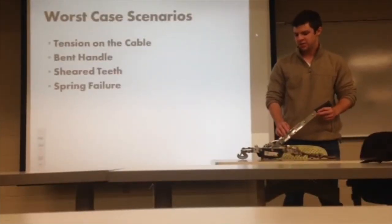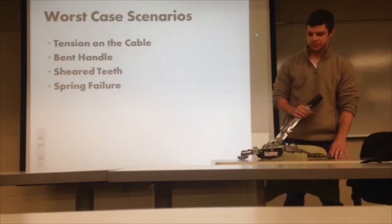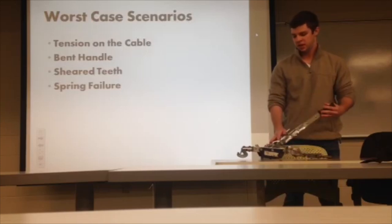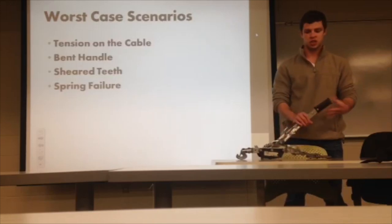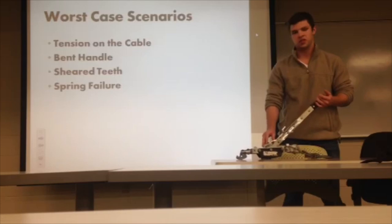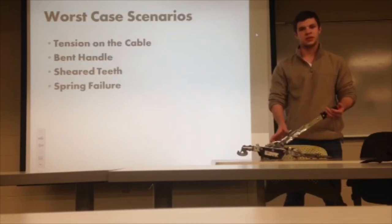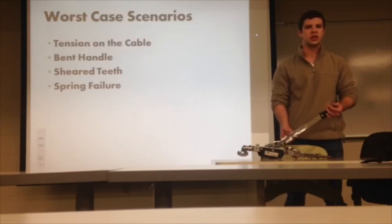Our worst case scenario for the come along would be the cable breaking, because it's designed so that if you have too much tension on the cable it will break before the rest of the come along, so you can just restring the cable. Another worst case scenario is if you put too much force on the handle — like with a cheater bar — you can bend the handle. You could also have too much force on the teeth, causing a malfunction, shearing the teeth off, or even breaking the spring. We tested it and said we had infinite life, but with misuse you can have a broken spring as well.